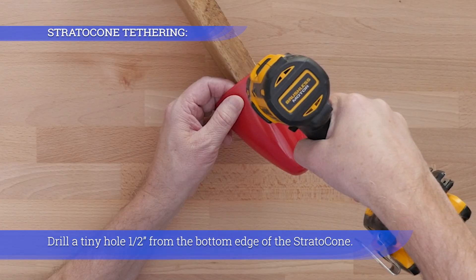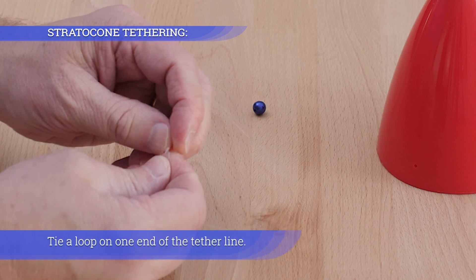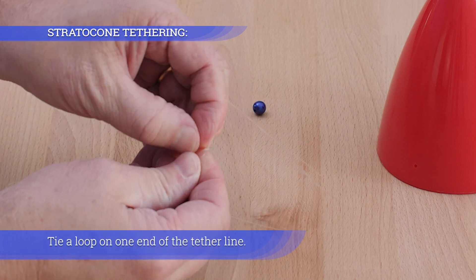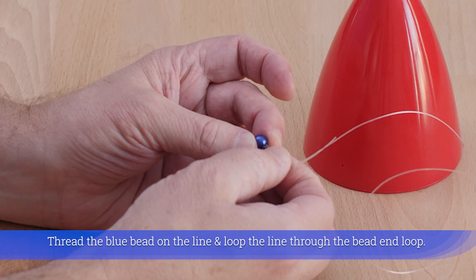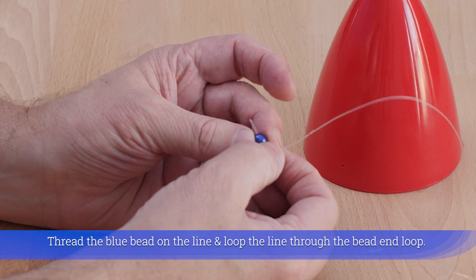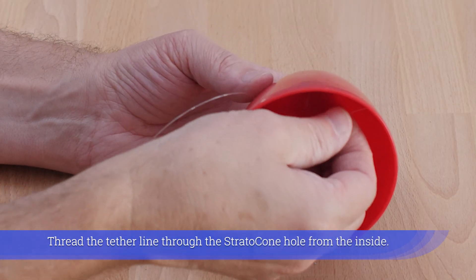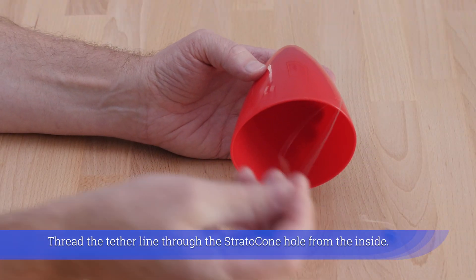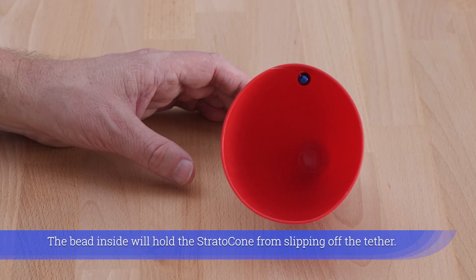Drill a tiny hole one half inch from the bottom edge of the Strato Cone. Tie a loop on one end of the tether line, thread the blue bead on the line, and loop the line through the bead end loop. Thread the tether line through the Strato Cone hole from the inside — the bead inside will hold the Strato Cone from slipping off the tether.